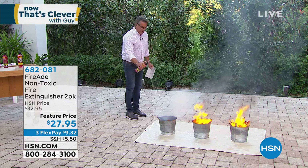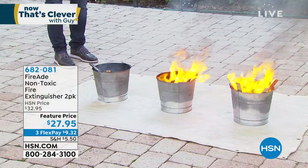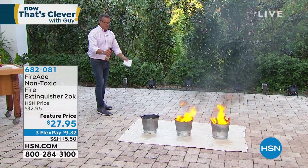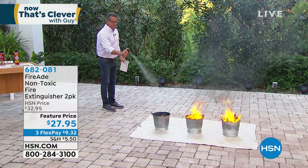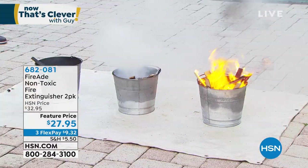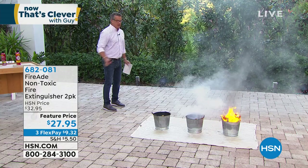You want to see it again? You can go right to the end and put it all out. I'm going to do fire number two. Watch how fast. I'll stand far away — I'm about 10 feet away. I want you to watch how quickly that will extinguish that fire. Ready? Fire number two — done.